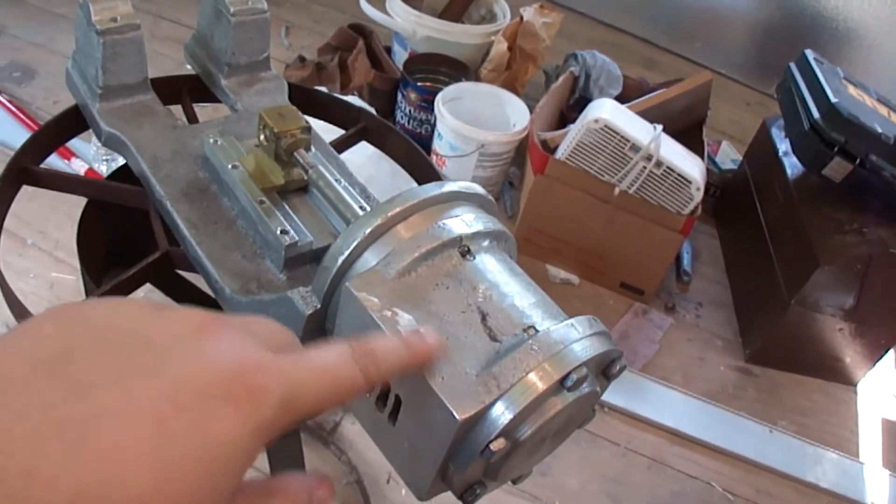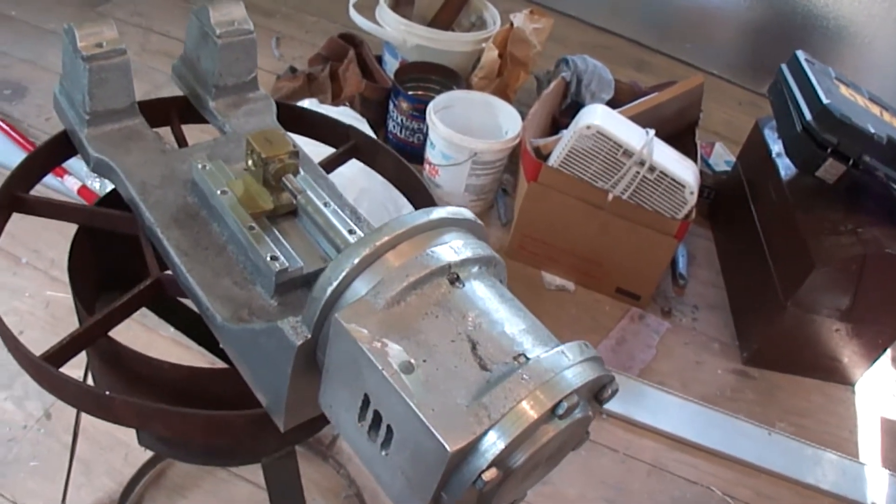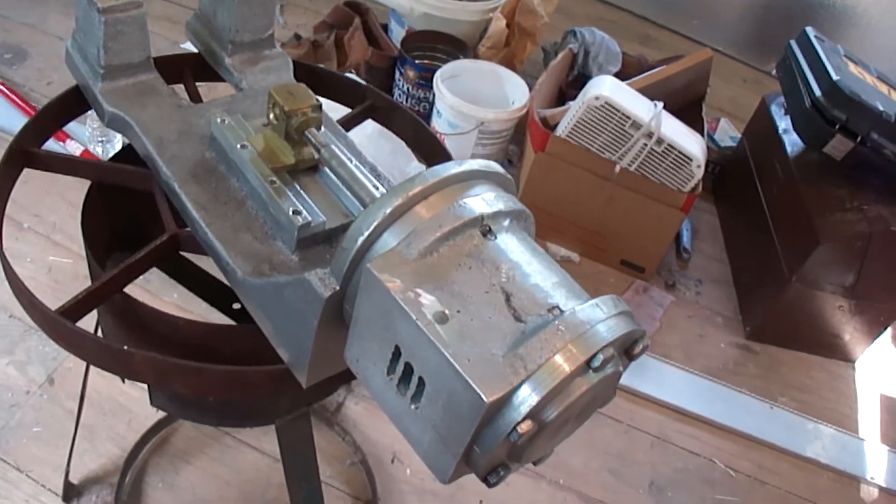I put the exhaust port in the wrong place, but it'll just be covered up with the cladding anyway, so it doesn't matter. I just plugged it back up.